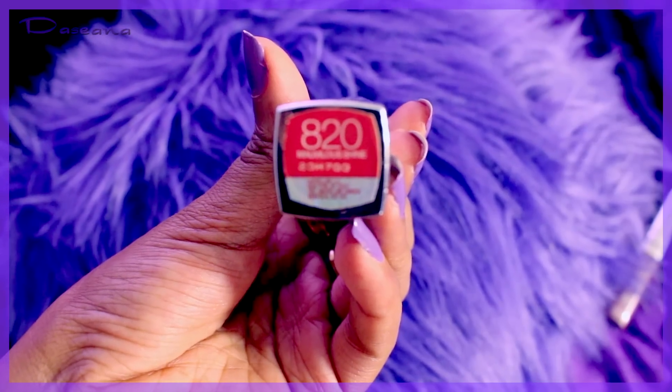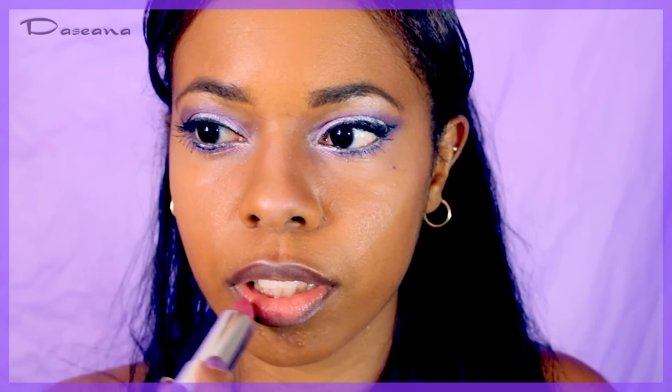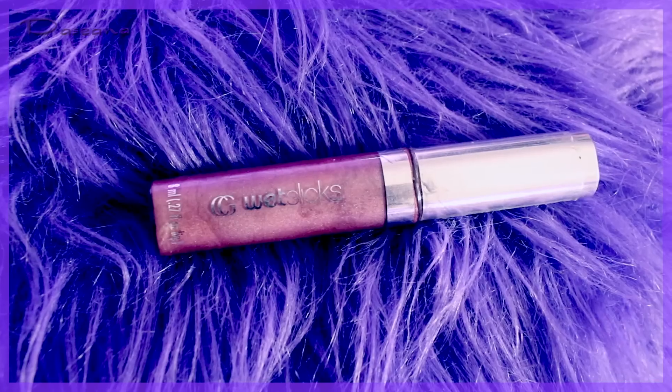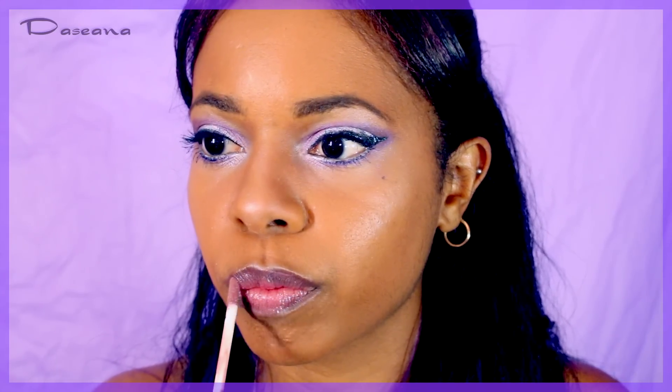For the lips, using Maybelline Color Sensational Marvelous Shine in a plumish color, then going over that with a CoverGirl lip gloss in Iced Berry, which also has a plum look.